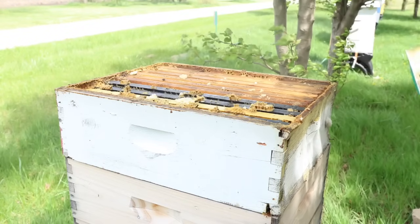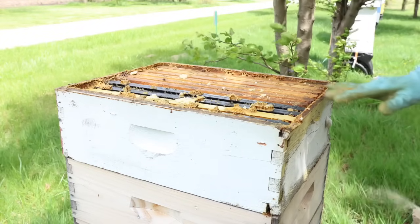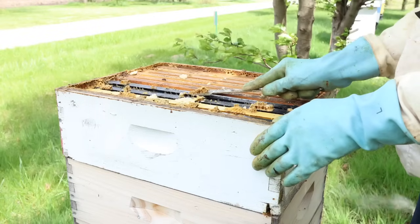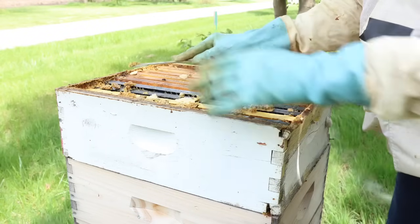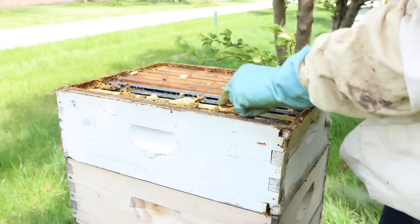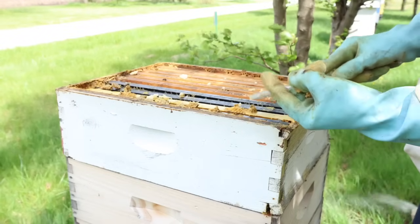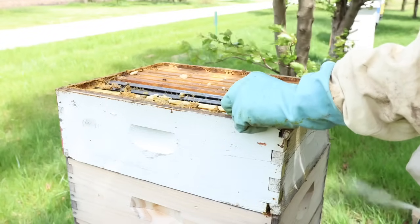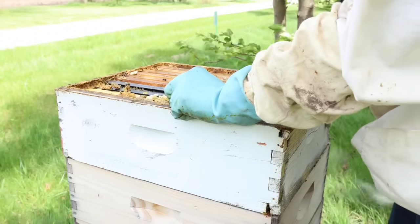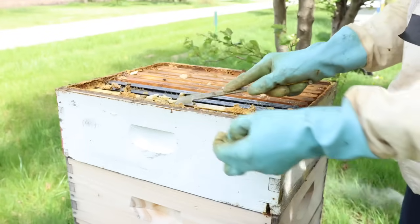They overwintered in four supers. The only thing I fed this hive was one or two winter bee patties this winter — I did not feed them any liquid. Sometimes I'll feed my bees liquid in the spring, but I didn't do that, so I doubt if they've built up tremendously yet. Sometimes I make certain hives build up faster because I need more bees. This isn't one of them. We'll see how this one's coming along.